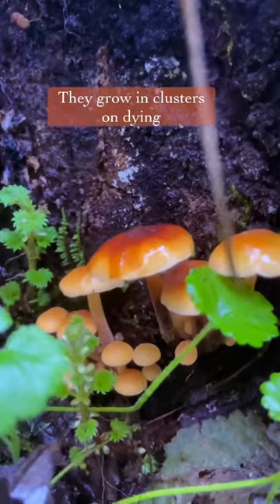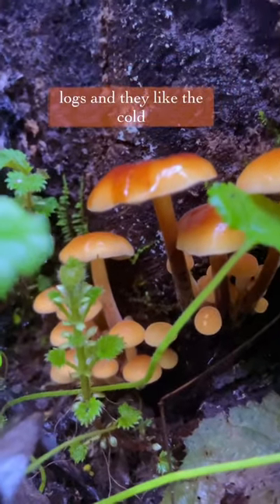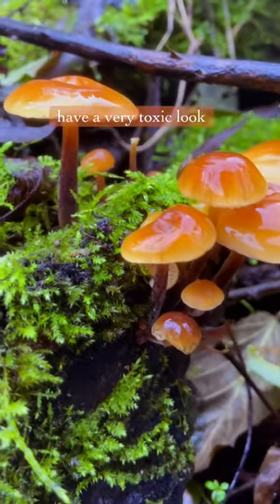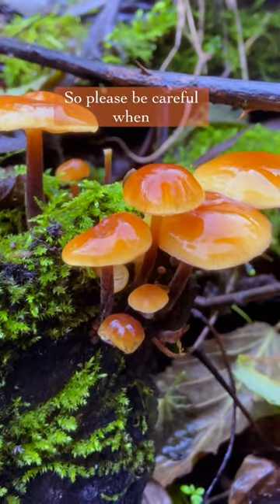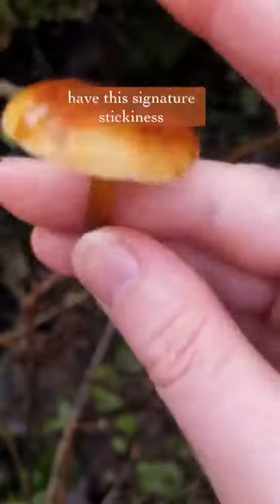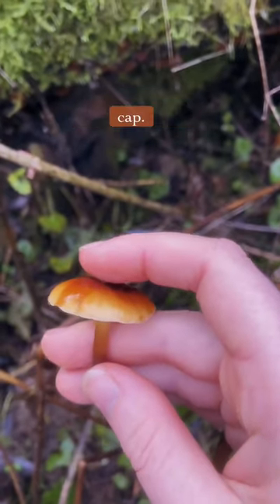They grow in clusters on dying logs and they like the cold weather that comes with winter. They do however have a very toxic lookalike, so please be careful when foraging for this mushroom. The toxic lookalike will not have this signature stickiness to the top of the cap.